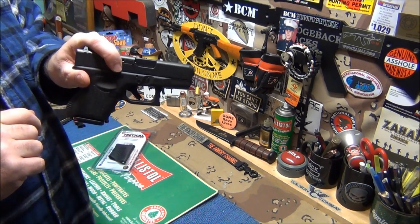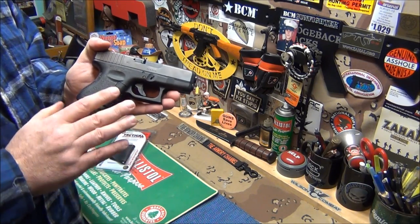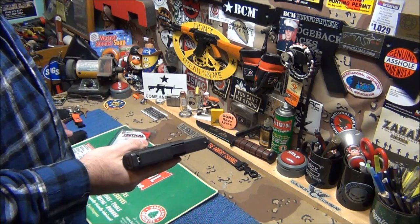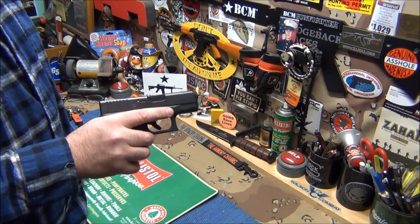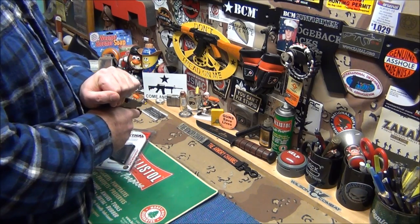I'm not touching it because there's one in the chamber. So I'm going to make the firearm safe. The best way to do it is always keep your fingers away from the trigger guard — don't even go near the trigger guard. Take the magazine out first. Keep your finger alongside, out of the trigger guard, and just pull the slide back and hold it back.